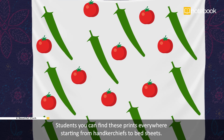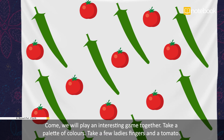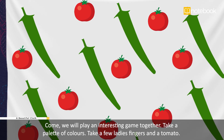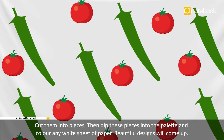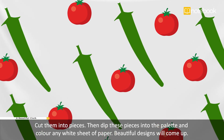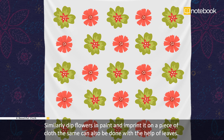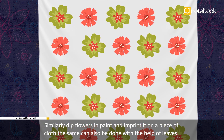There are some forms of printing which you can also try. Take a palette of colors and a few ladies' fingers and a tomato — cut them into pieces, then dip these pieces into the palette and color any white sheet of paper. Beautiful designs will come up! Similarly, dip flowers in paint and imprint them on a piece of cloth. The same can also be done with the help of leaves — all these will give you different patterns.